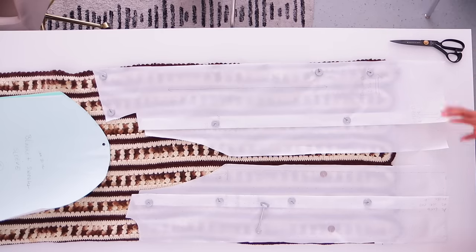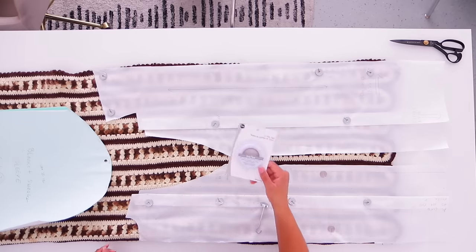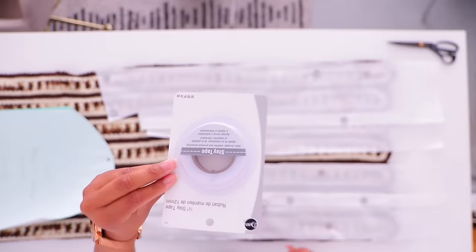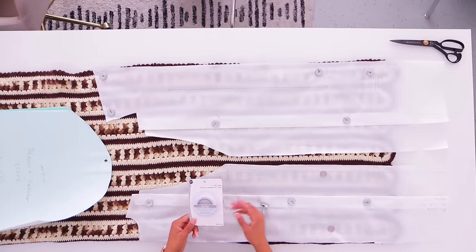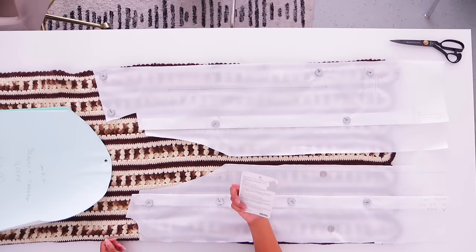I know everybody's concerned about what's going to happen when I cut it — we've done four of these so far with no issue. You just have to be careful when you're sewing. If you are concerned, you can purchase something like this. This is stay tape — basically you put this on the edges and it'll help your edges stay together while you are sewing.